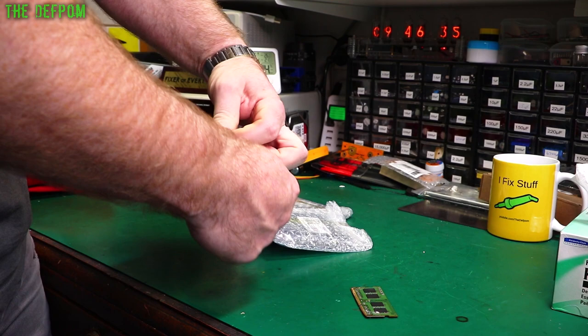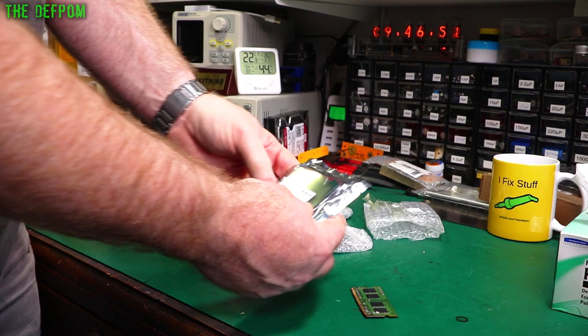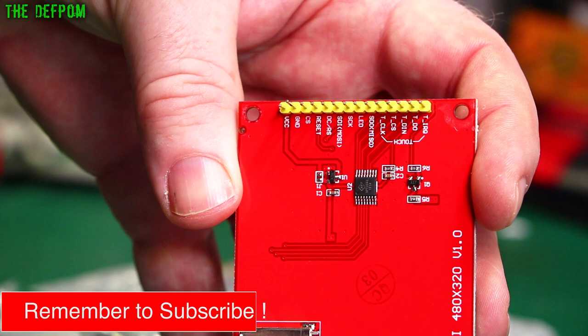So these are some TFT displays, concerningly badly packed — one layer of bubble wrap. I really hope these aren't damaged. 3.5 inch TFT modules which have got touch as well. Let's open one up and check them all and make sure they look OK. They've got a built-in SD card slot as well.